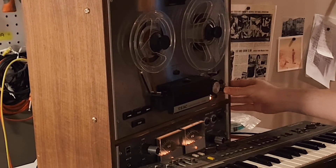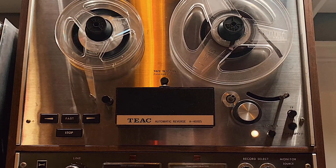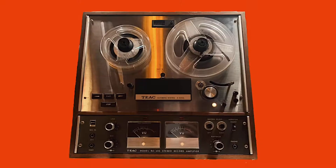Well, that was my journey with the TEAC A4010S. Hopefully I don't have to open it back up for a long time. It's definitely my proudest repair achievement so far. So anyway, thanks for tuning in.